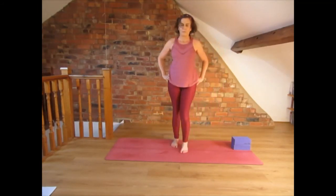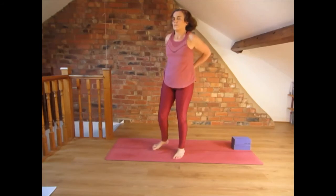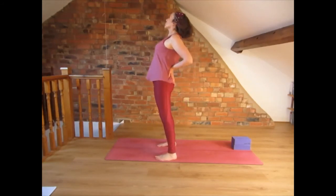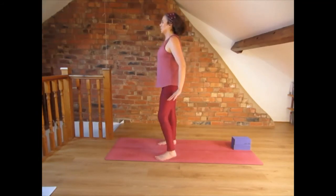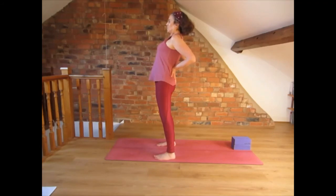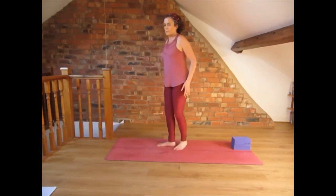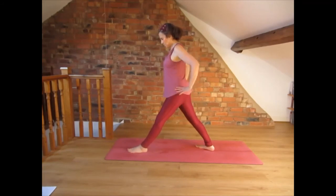Bring the feet together. Now do a back bend again: place the hands on the lower back, tailbone down, lift the chest — as if you have eyes on top of the chest, try to move those eyes to the ceiling. Fingers could be pointing down or up — play a bit and see what is more comfortable for you. Try to bring the shoulder blades together.